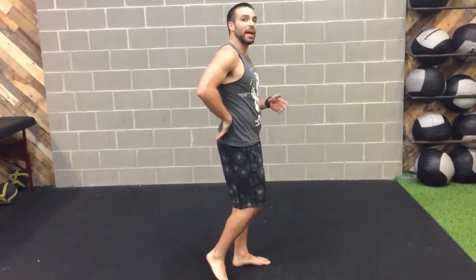Hey guys, Coach Travis here. Today we're going to talk about pelvic control and awareness of your lumbar spine, which is your lower back. Without this awareness and motor control, it can lead to a lot of back pain and also prevent you from reaching your maximum potential in the weight room and really in life.